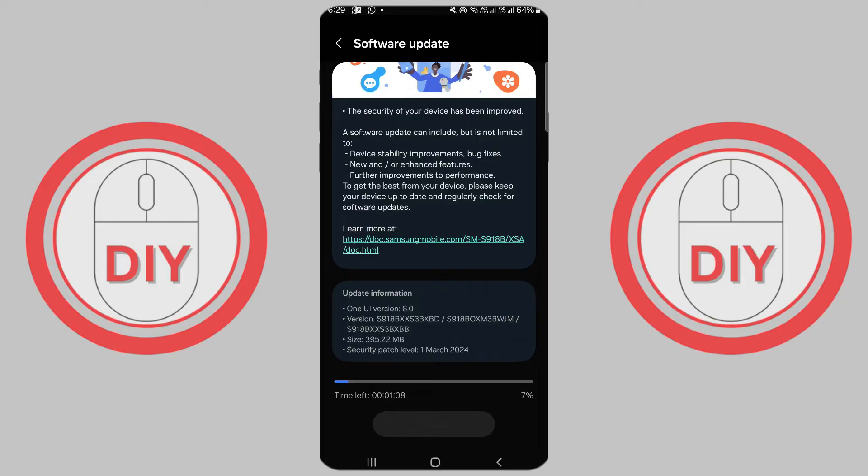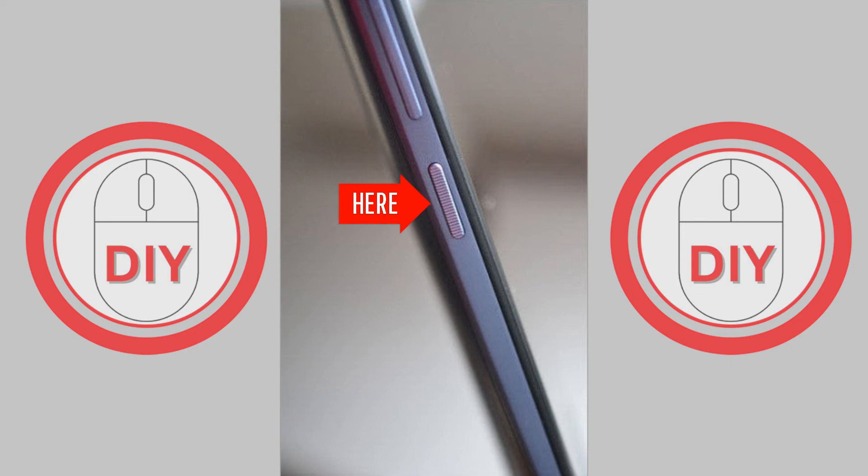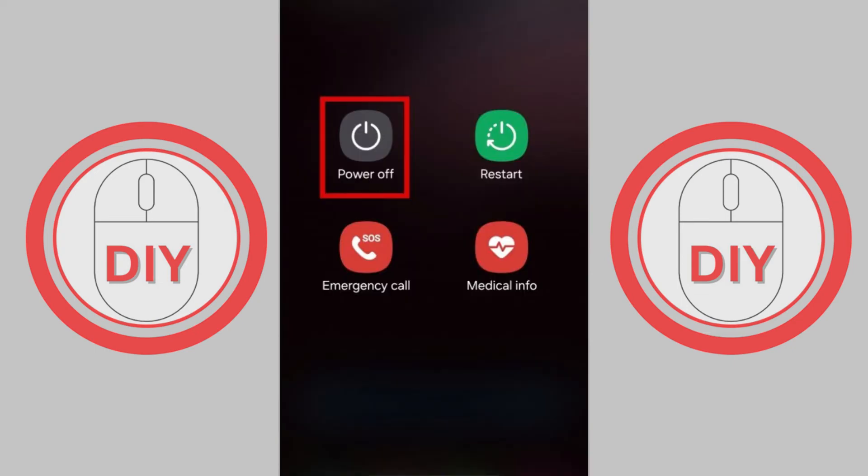If you run into problems: if your phone tells you there's not enough space, try uninstalling apps you don't use anymore and clearing your app cache. You can watch this video or click on the link in the description for more help. If the update doesn't work, you might need to restart your phone — press and hold the power button and then tap 'Restart'.